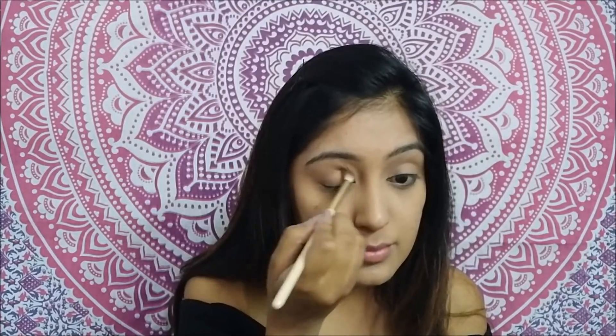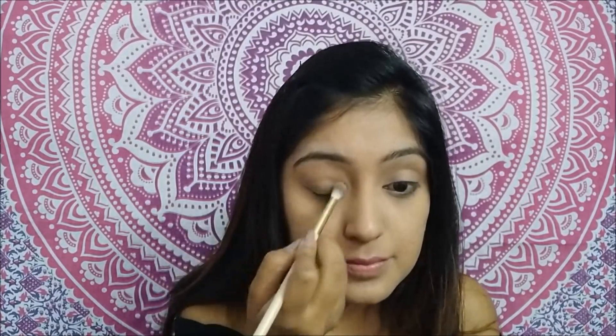The next step is eyeshadow. I'll be taking my Faces All Time Pro eyeshadow palette in the shade nude — it's a really nice palette, and if you do nude makeup just like me it'll be great. I'll take a brush and put a neutral shade all over my eyelid because it's just a little bit darker than my skin tone, so it looks really nice.